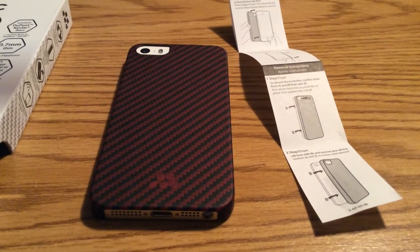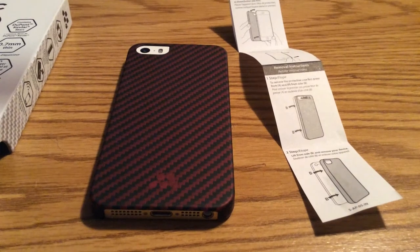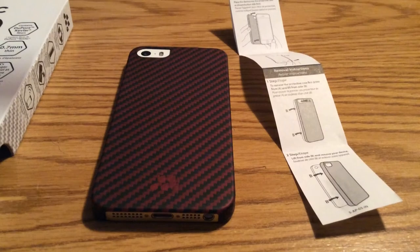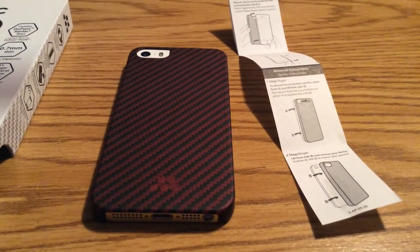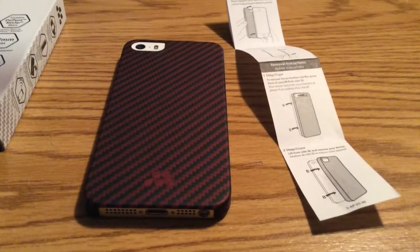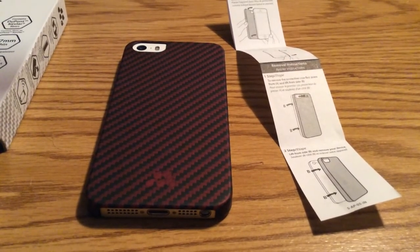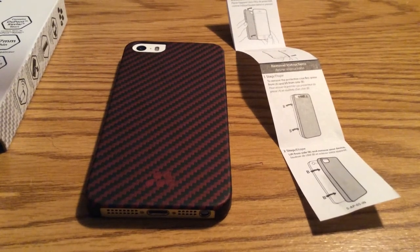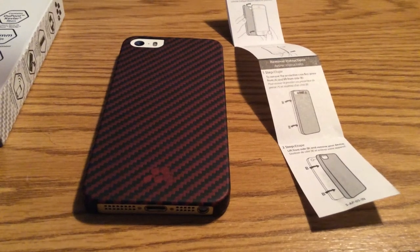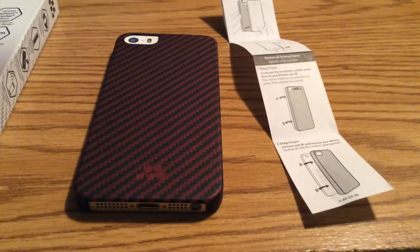And that was my quick look at the Evitek Carbon S-series for iPhone 5 and 5S in red and black. They also have a wide variety of different colors and patterns on their website, as well as wooden cases as well. If you would like to pick one of these up, I'll leave a link in the description down below. They retail for $39.95, and for the durability and sleekness of this case, it's definitely a must-buy.